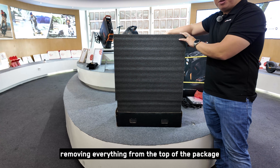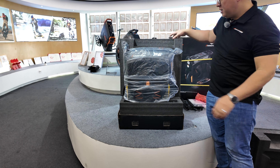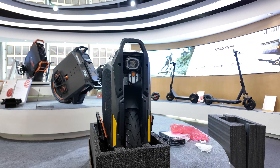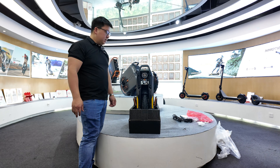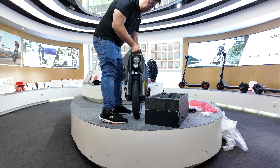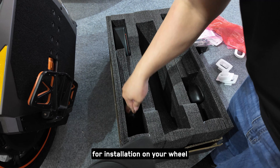Once you're done removing everything from the top of the package, we are now at the main event. The beauty of this packaging is your P6. Removing both sides of the foam will release the wheel, and now you can remove the plastic. Now comes the fun part — lifting the wheel out of the box. Before you throw the box aside, look at the bottom: there are some power pads here. Make sure you take these out for installation on your wheel prior to your first ride.